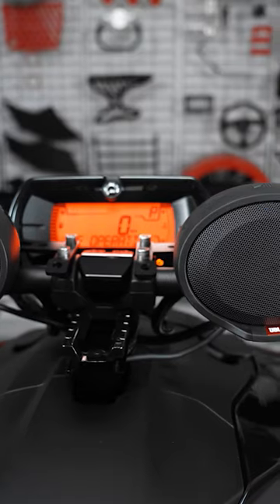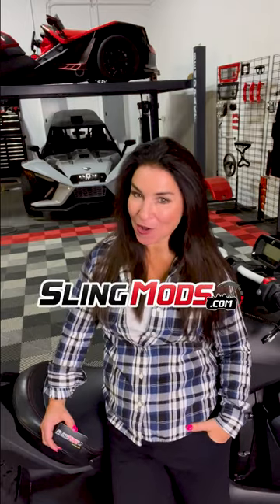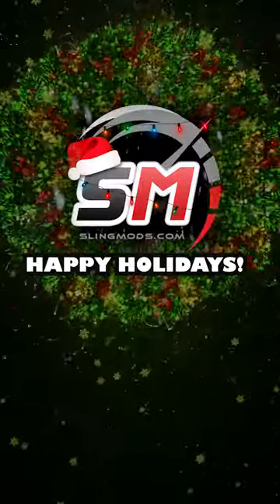With over a thousand three-wheel mods, there's something for everyone. For more information, head over to SlingMods.com today, and happy holidays from our family to yours.